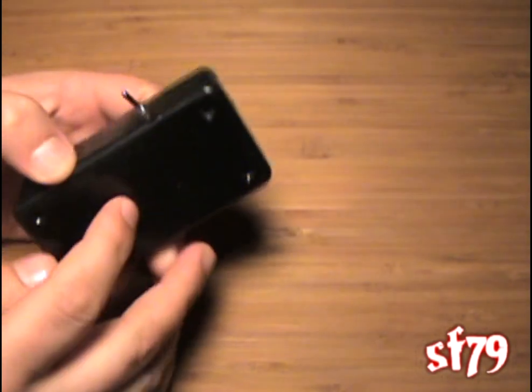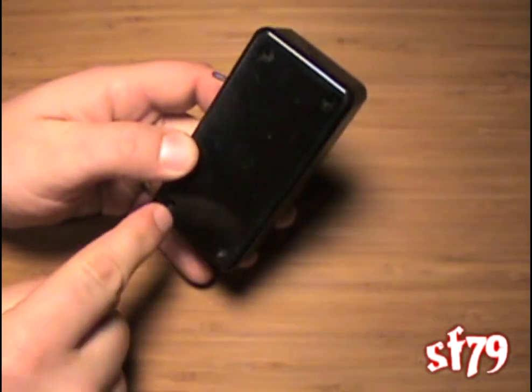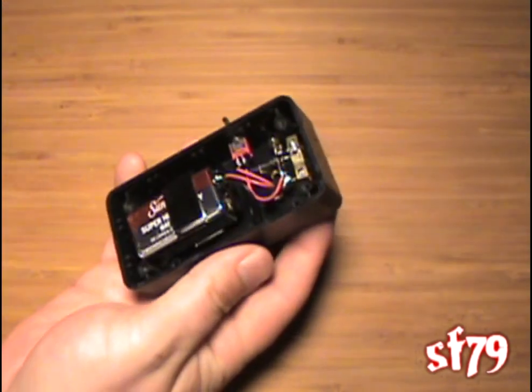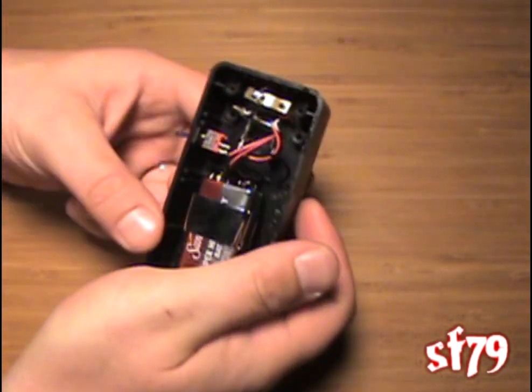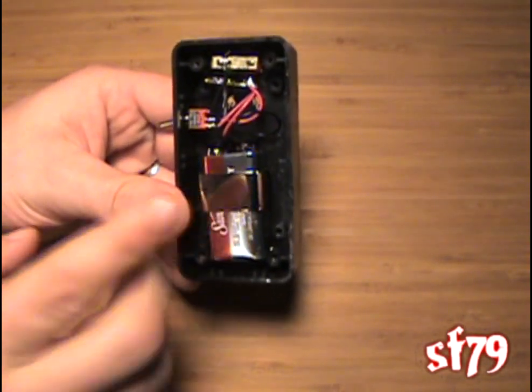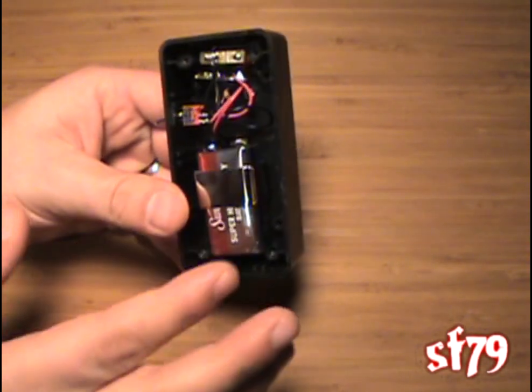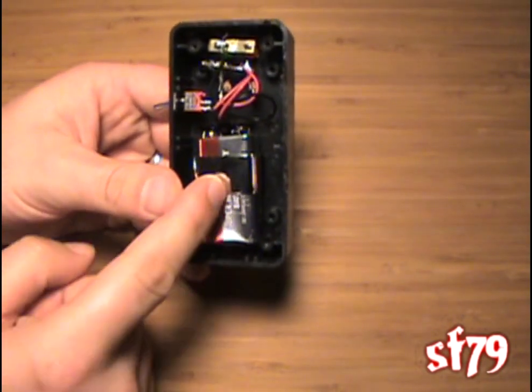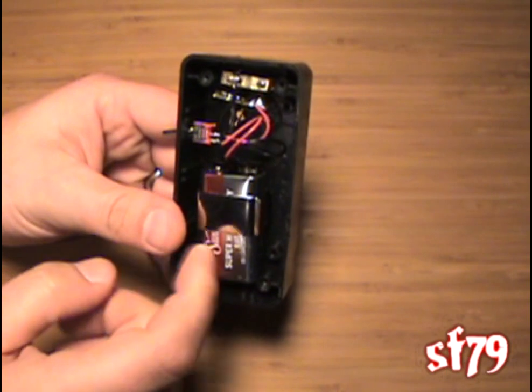We flip it over and you're going to find four screws — we've already taken those out to save time. We pop the back off and expose the inside, and this is what it looks like. Here at the bottom we have our battery, just a standard 9-volt battery. These do not burn up batteries, so you could even use a cheap one. I've just got it clipped in and Velcroed to the bottom of the box.